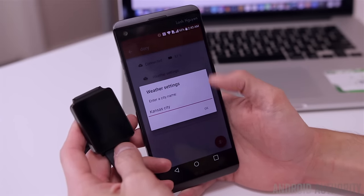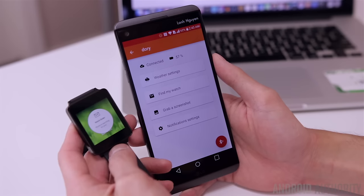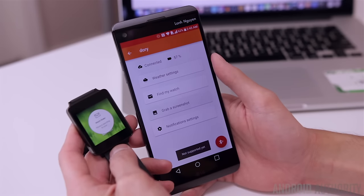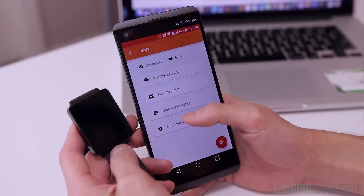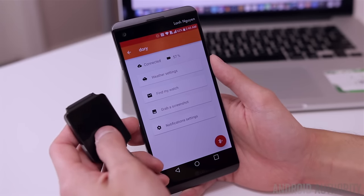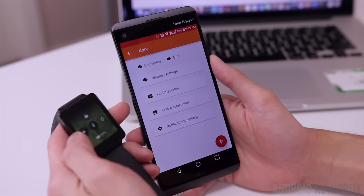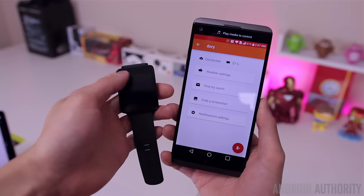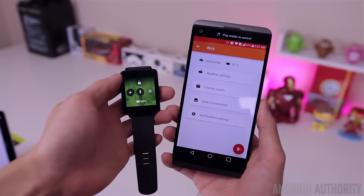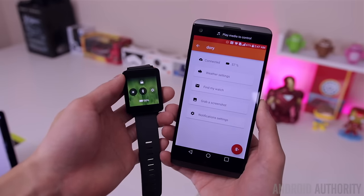When the watch is connected to the phone, you have several options within the app itself. You can change the weather to your city of choice, locate your watch, grab a screenshot, or tinker with the notification settings. However, the weather settings and Find My Watch options are currently the only ones that work, while the other two are not supported just yet. The app will also tell you your remaining battery life on your smartwatch, but at the moment it's not accurate, so I would check battery life on the watch itself rather than through the app.